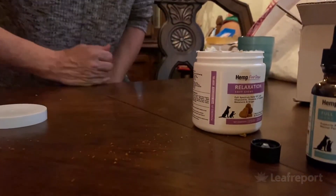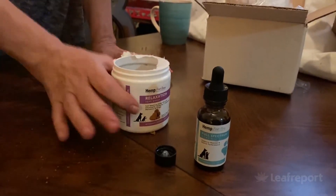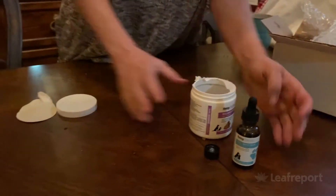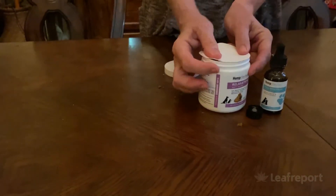Oh, they're crumbly — not squishy. Didn't mean to shatter that one, but you get the idea. That's actually good, though. Think about it — you can probably cut them if you're dosing a small dog and don't want to give them a full chew. Either way, let's put the lid back on for freshness.